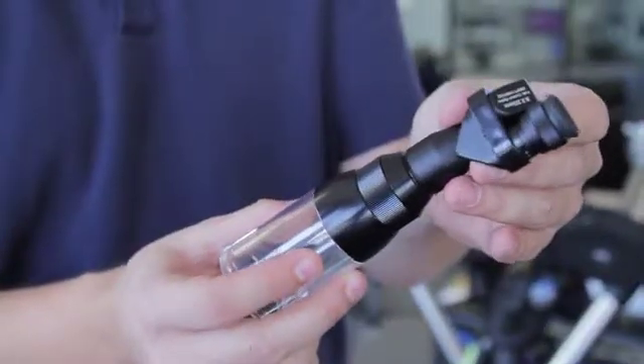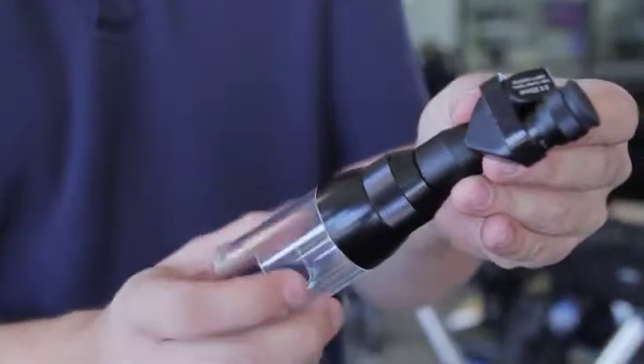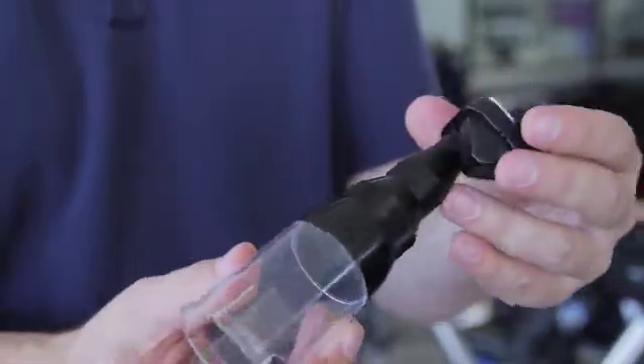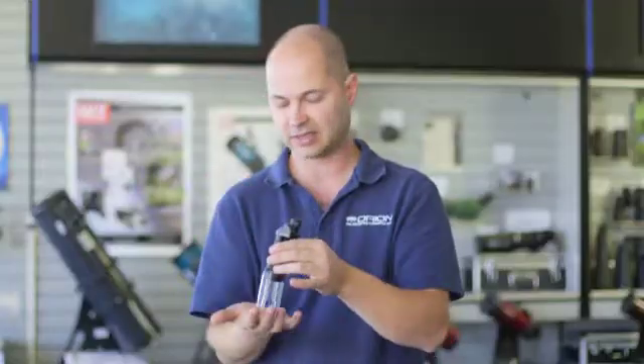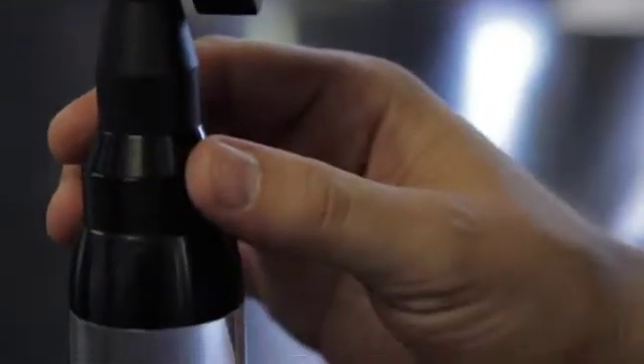When you combine them together, they thread together like this, and now is where the real magic happens. Now you're at 30x magnification, so you really zoom in and see that real fine detail. Just place it again over the subject that you want to look at, and then look through it and focus right here.